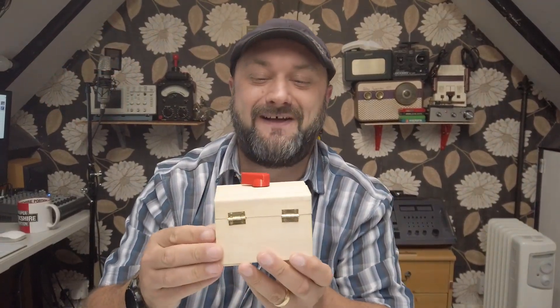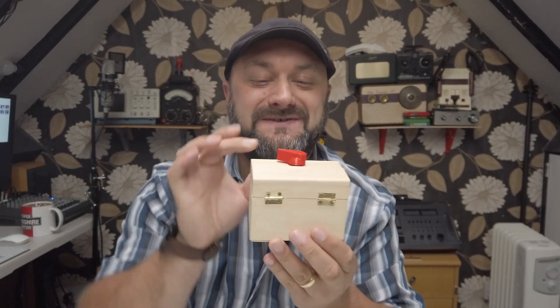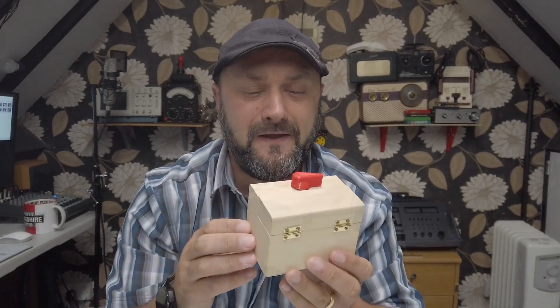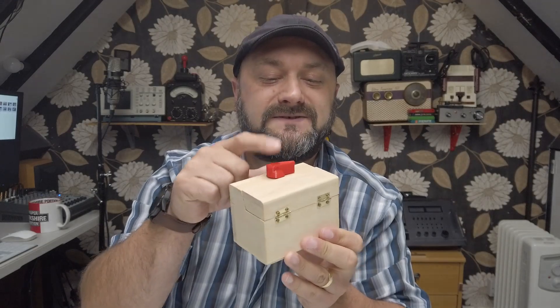Ladies and gentlemen, hello and welcome back to GBS Engineering. I have made probably the world's crappest useless box. It's just totally different from most useless boxes that have a toggle switch on it. You'll find out why as I reveal my crazy design notes to you.